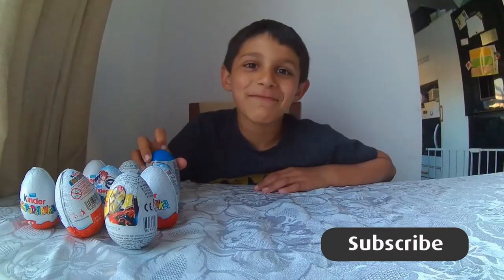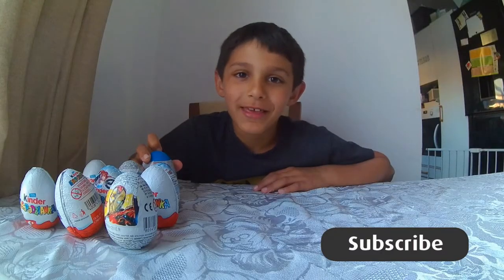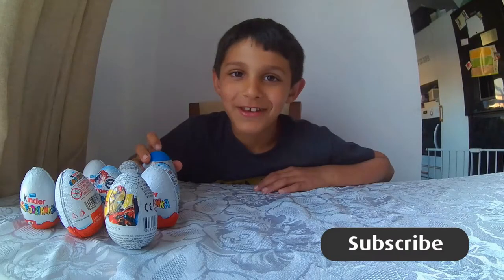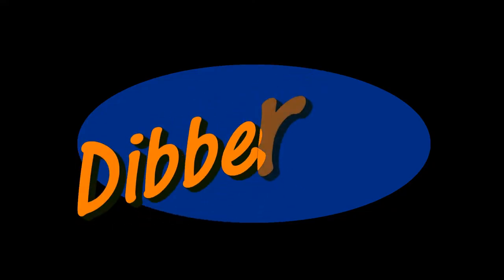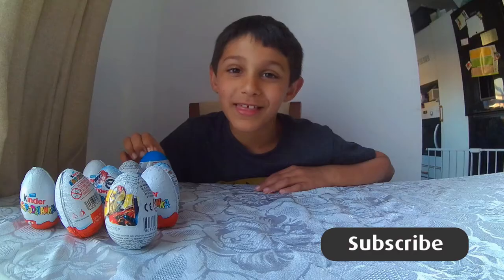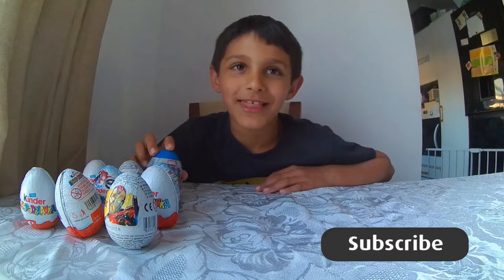Hey guys, it's me Euby and I'm new to this channel so please hit the subscribe button and hit a like on this video. Today I'm going to be starting off by opening these Kinder Eggs and I can't wait to see what goodies are inside.